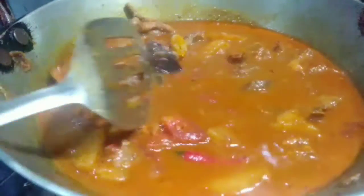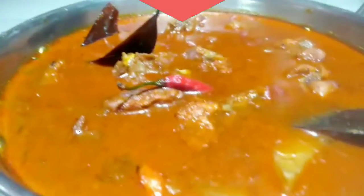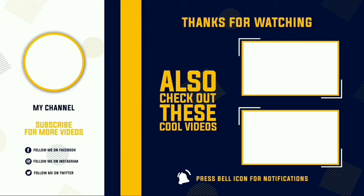If you like this video, please like this video. Thank you.